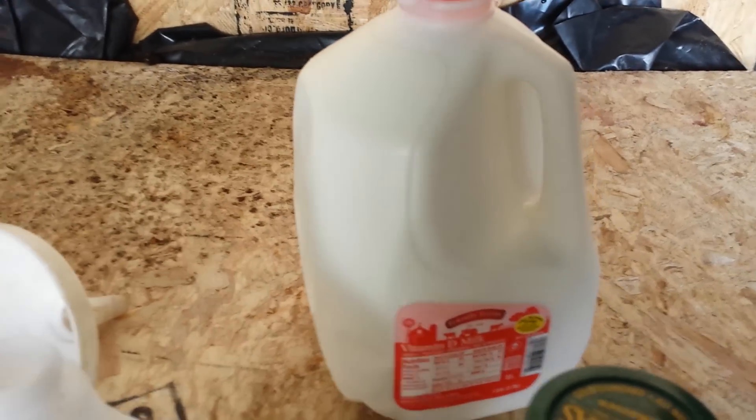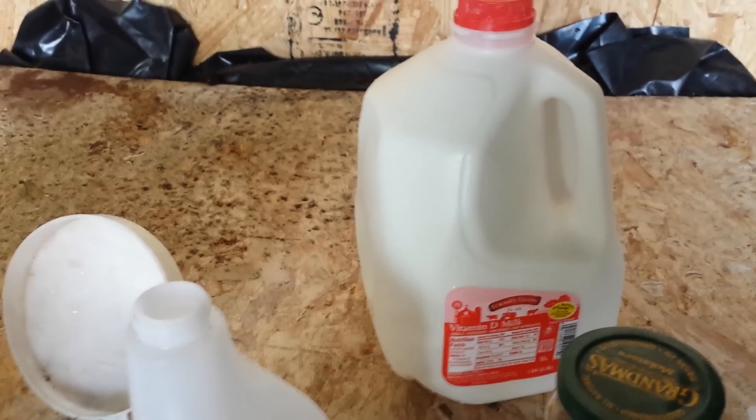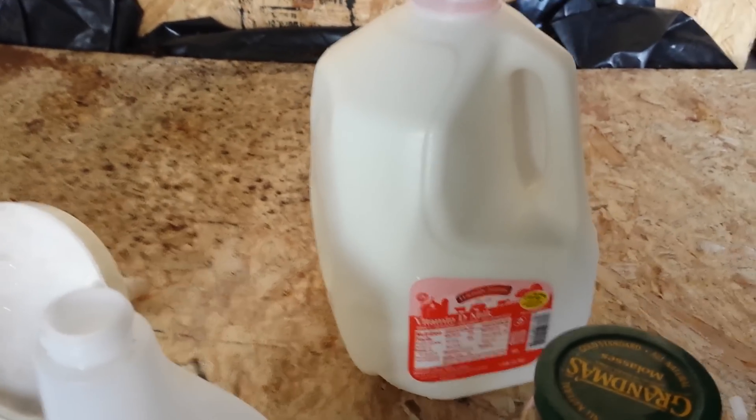They say to use raw milk, but the way the government has outlawed raw milk you're not going to be able to find that, so I just ran down to the grocery store and picked up a gallon of whole milk.